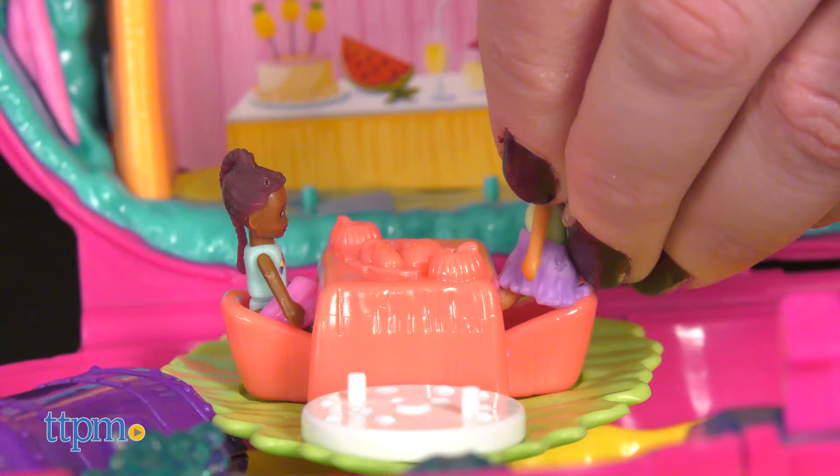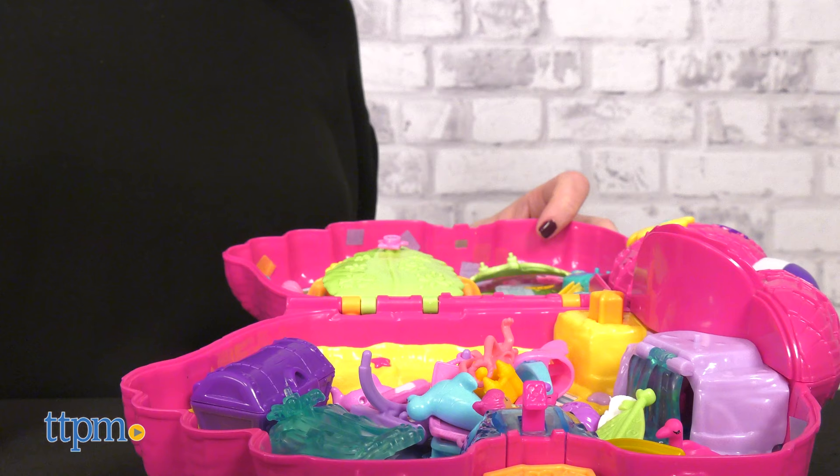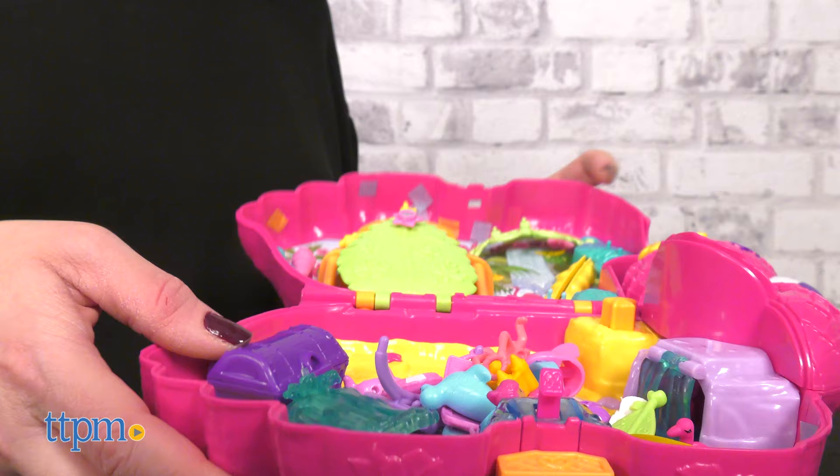Both of the dolls are poseable so they can easily sit or stand, and everything folds up into the flamingo when playtime is over.